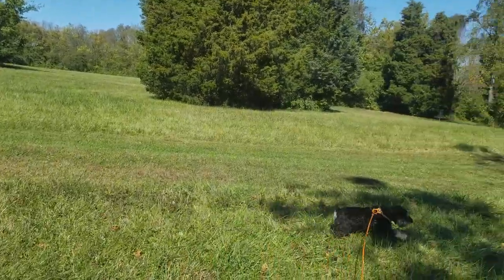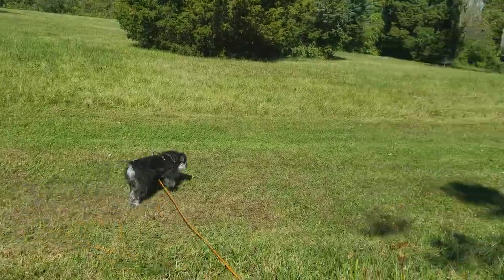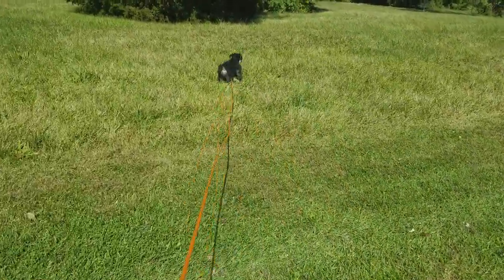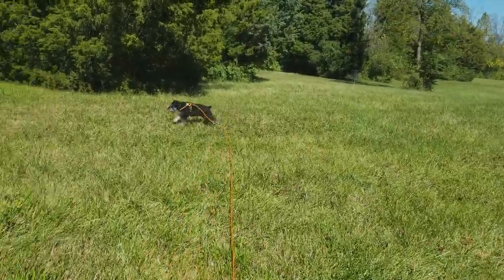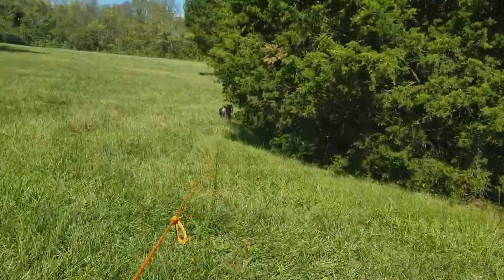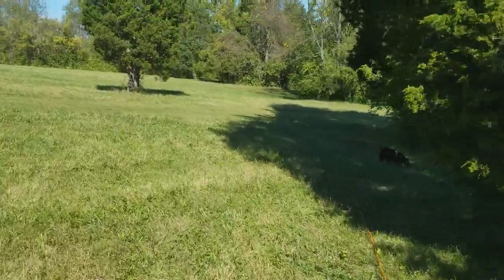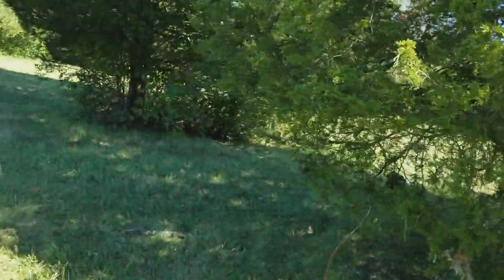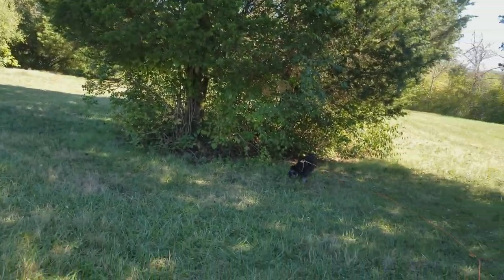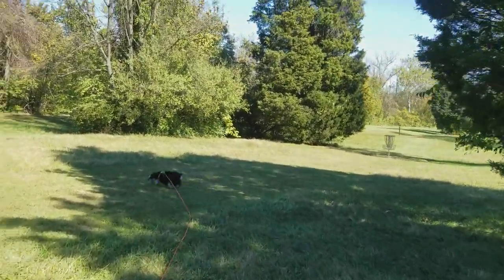He's checking, trying to find it. He's breaking to the left — I did go around this big tree here. Letting him work a little bit. He's taking the shortcut. He didn't go around the big tree, so he had to wind it instead.